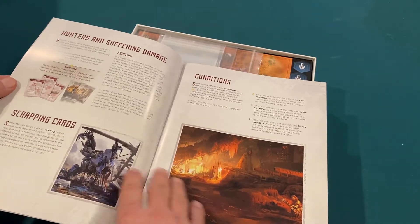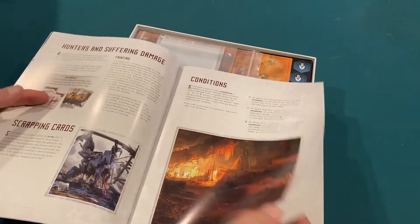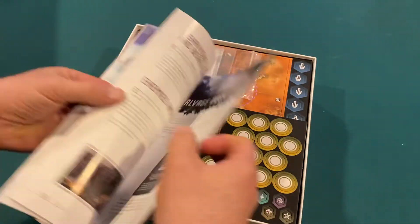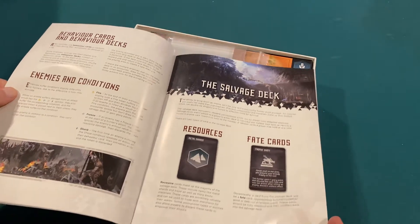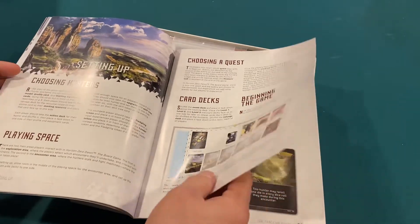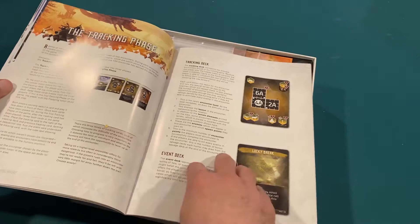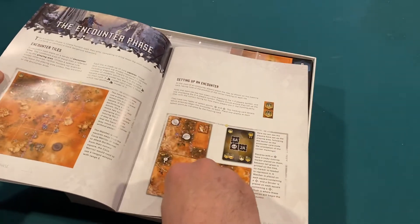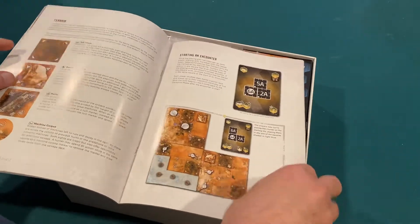Hunters and suffering damage — obviously this is a fight, so you could be attacked back. Different condition cards, your enemies are going to have their own data cards. Salvage deck, because you spend a lot of time salvaging stuff from the creatures that you kill in the video game. It tells you how to set up and start the game: choose a quest, choose hunters, set up your card decks. The different phases — the tracking phase, the encounter phase. So this looks like you're purely just hunting in this one, which is kind of cool.